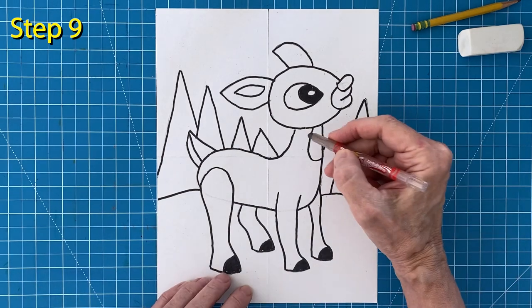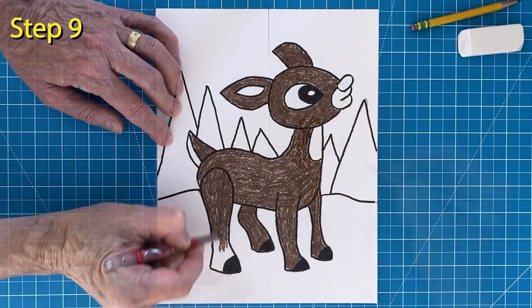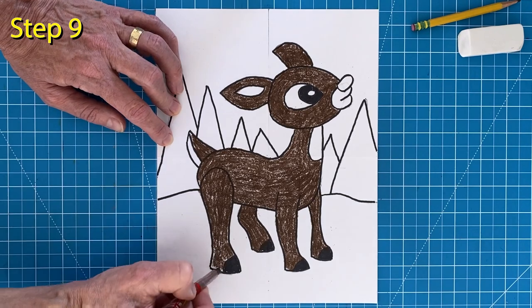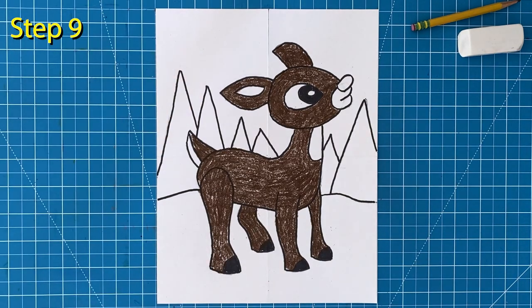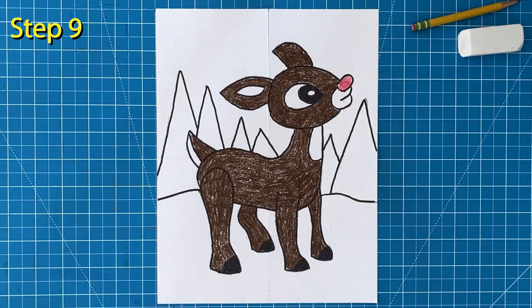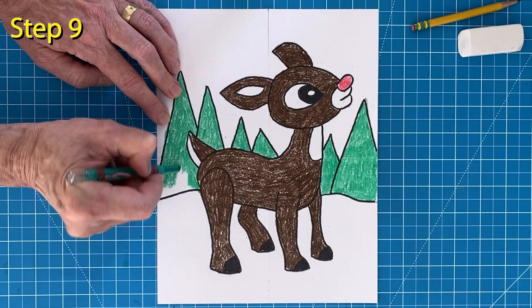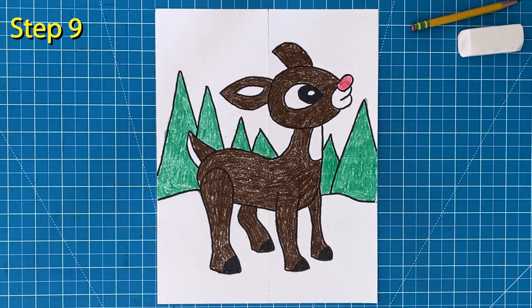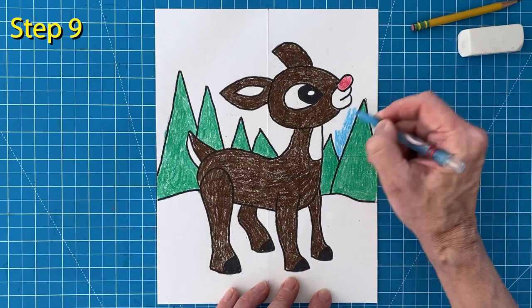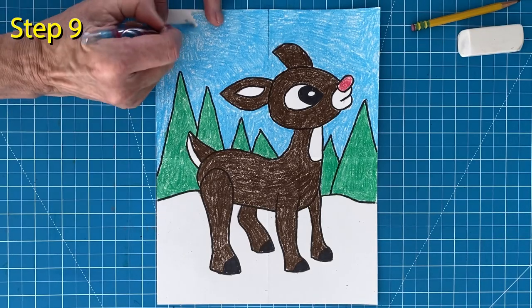And now comes the brown color for Rudolph's body. Try to press hard and color neatly to get a nice dark color. And of course that little nose needs to be colored a bright red. Those trees will look nice with a bright green color. Try to work neatly so those trees make a nice background to Rudolph's body. And finally I'm going to color in that blue sky. Working slowly and pressing hard will always make the brightest sky color.